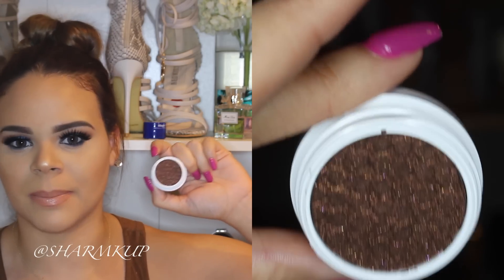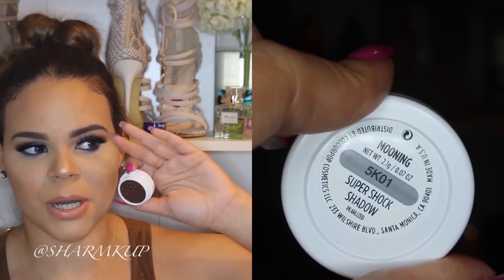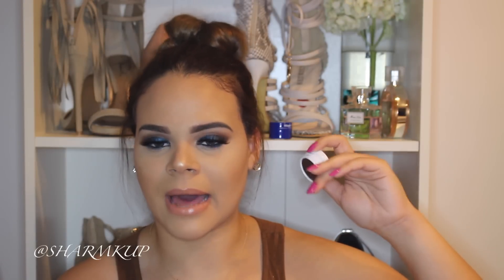I also have Mooning, which is a very interesting shade. It's kind of like a burgundy but with gold glitters peeking through — and it's also like a brown. They're very creative with their colors and I absolutely love that about Colourpop. This shadow is like everything and I can't wait to use it. It'll look great on your lids, but since it has glitters I would not recommend using it as a crease color. It's a beautiful mix of brown, burgundy, and gold sparkles.